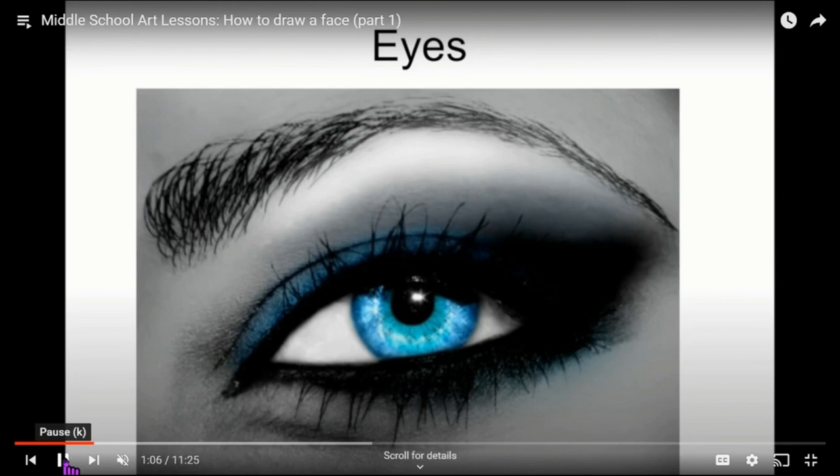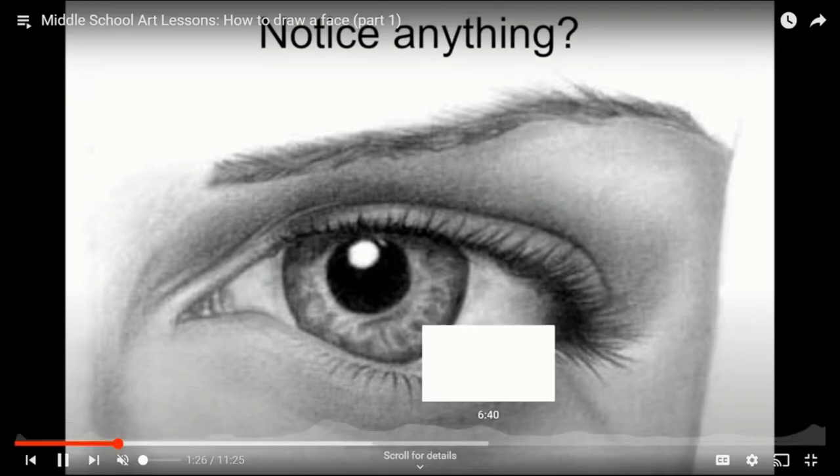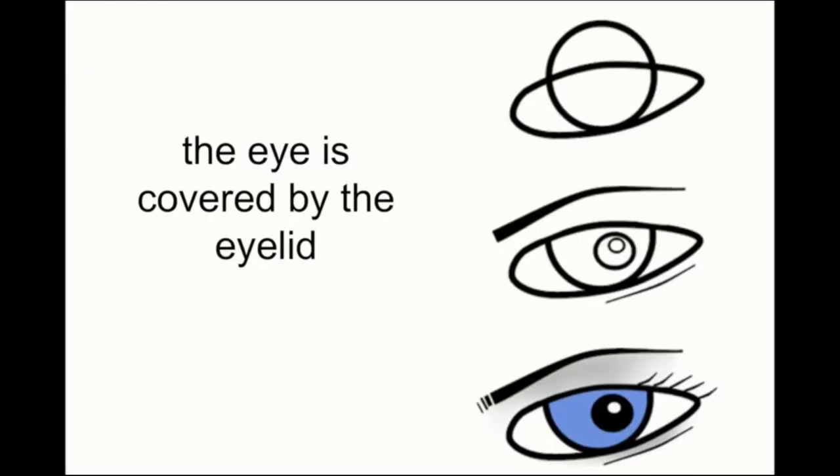This lesson is to help us practice how to draw the eyes. Notice that the eye has different parts: you have the eyelid, the eyelashes, values and shadows, the pupil, the iris, a highlight, and the eyebrows.